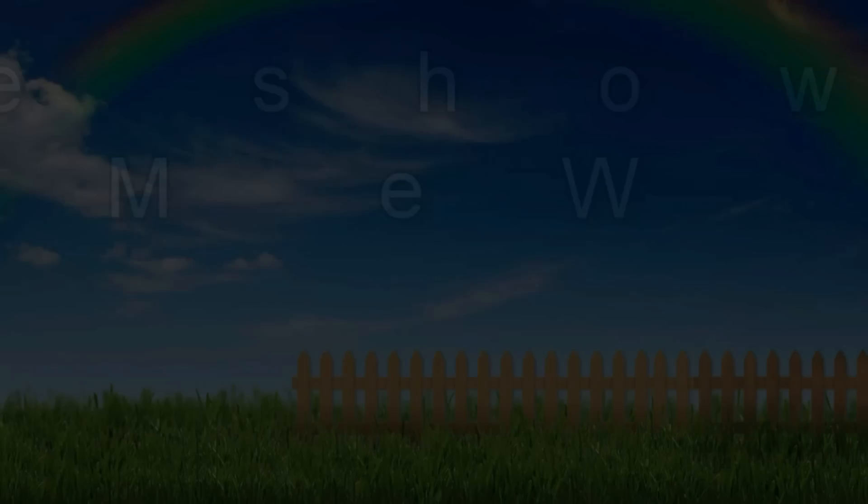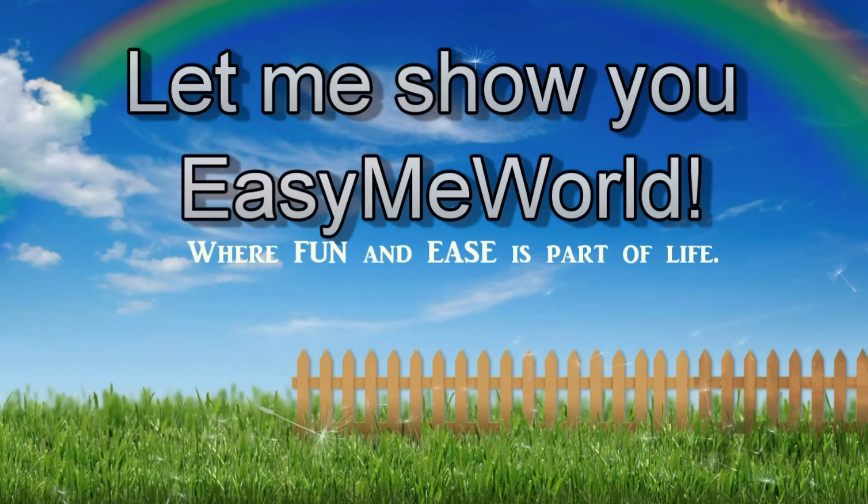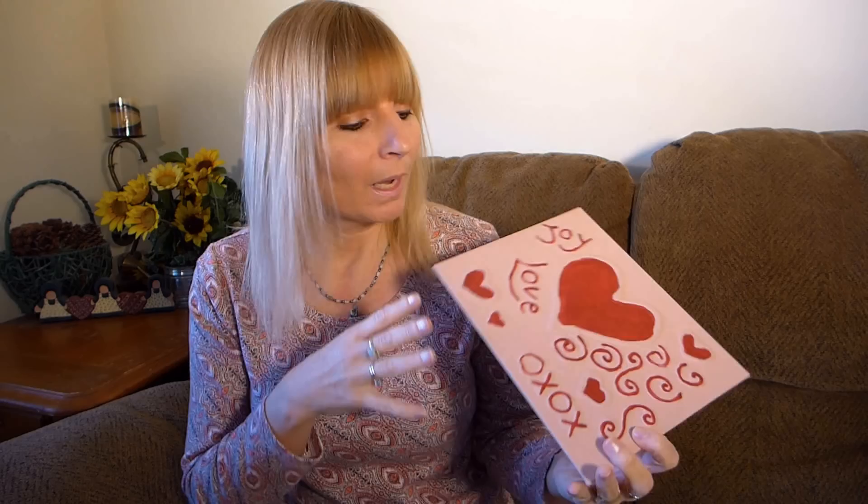Hi everybody! Today I want to show you how I made these textured paintings using acrylic paints and glue. I came up with this idea because I wanted to have a project that we could do for Valentine's Day that was easy enough for kids to do too. And this was it. I absolutely enjoyed doing this project and I know the kids will love doing it too.